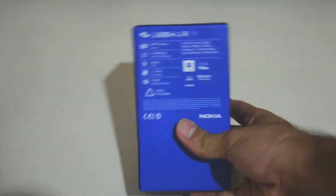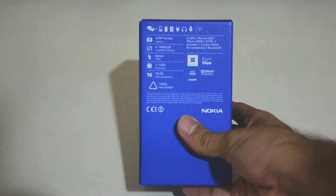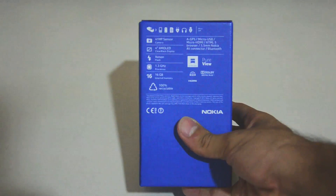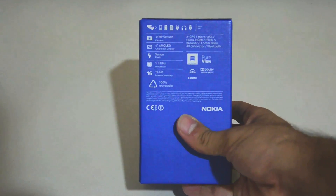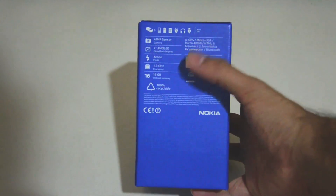Here you can see the different specifications: the 41MP sensor, the 4-inch AMOLED ClearBlack display, the Xenon flash, the 1.3GHz processor, 16GB internal memory, and other technologies used such as PureView, Dolby, HDMI, and Carl Zeiss Optics.